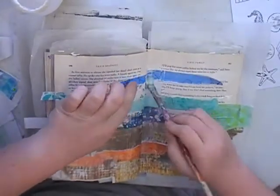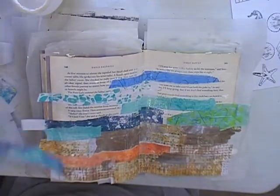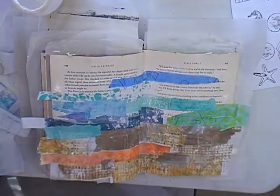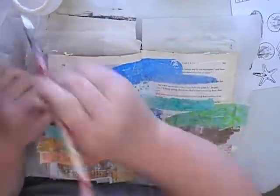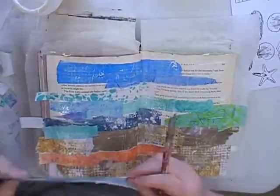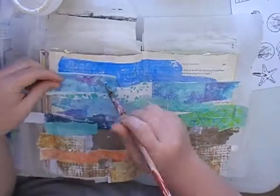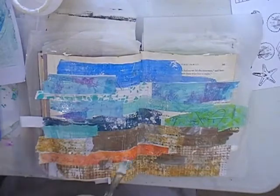I believe this prompt was ocean water — I'm sure it was ocean. I should write down what the prompts are. I've actually sped this section up a lot quicker than the rest of the video because it took quite a while to paste the papers down, and I thought it might be a bit boring to watch at normal speed. It didn't take quite as long to dry because I put it aside while I was working on my focal images to get it to dry.